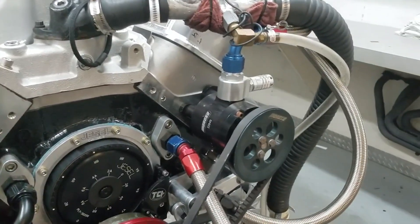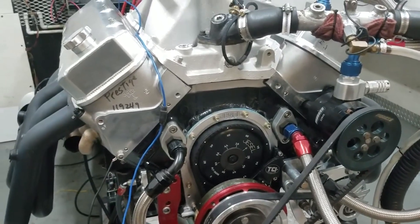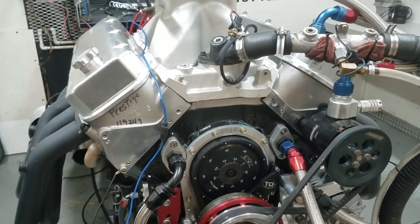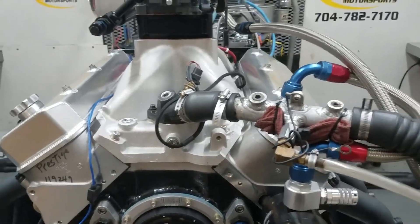This customer already had his back pump and things of that nature, so we installed that for him. He had brought this motor in originally and wasn't real happy with it — we baselined it and revised it with all this stuff. Quite a bit of difference, to be perfectly honest, so hopefully he'll be happy.